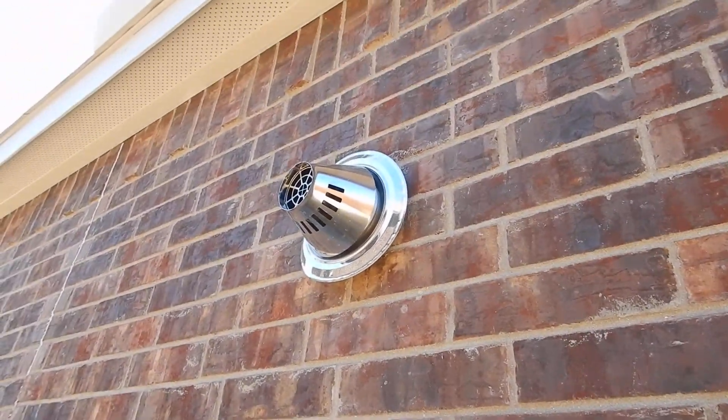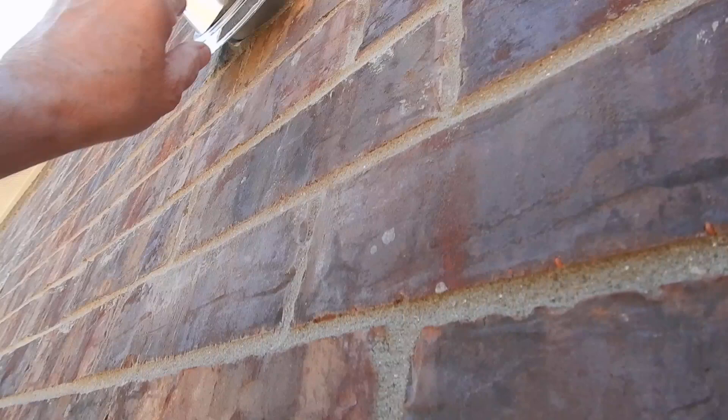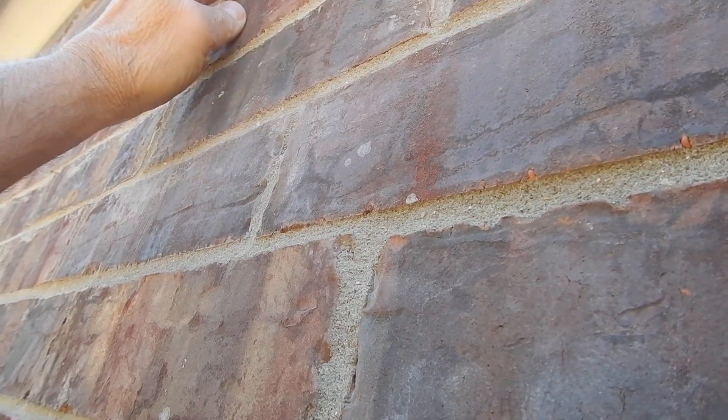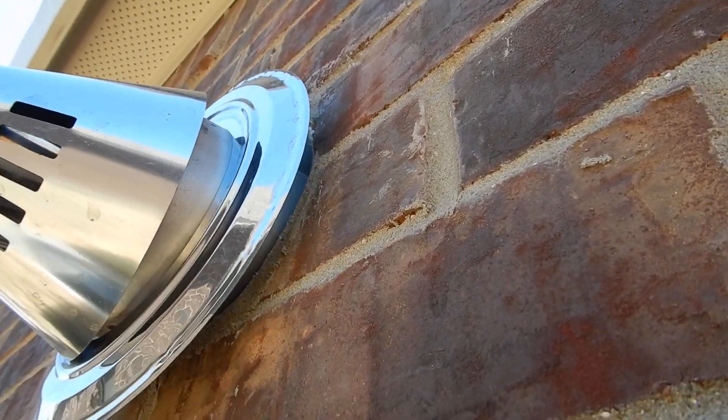Up here we have the exhaust for the water heater. This is the thimble, and the thimble is supposed to be sealed next to the wall to help keep water from getting in. Do you think water can get in there? I think water can get in there. So the left thimble hasn't been sealed.